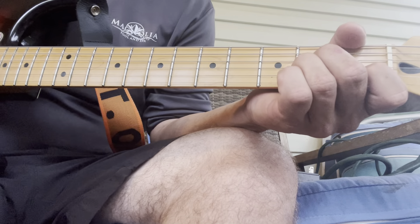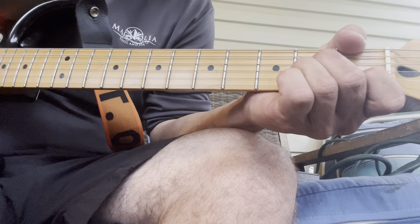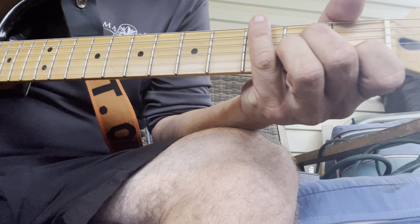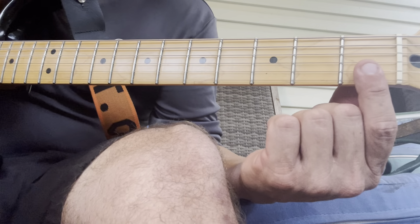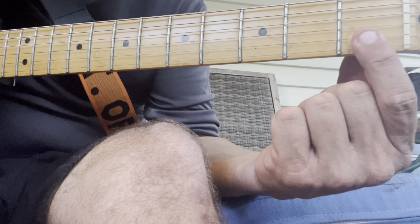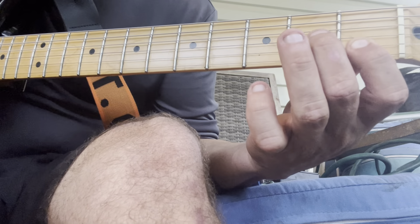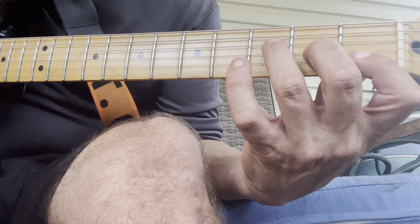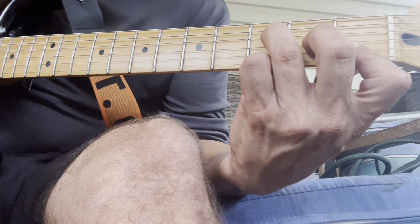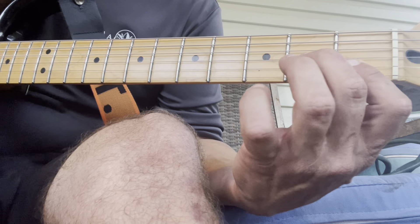Sounds good, doesn't it? Now the next chord gives every beginner guitar player trouble. There are two ways to play it, but in this progression the harder way is the better way. What you're going to do is take the bottom two strings and press down on both of them, then your middle finger goes on the third string on the second fret, and your ring finger goes on the fourth string on the third fret. That's an F.